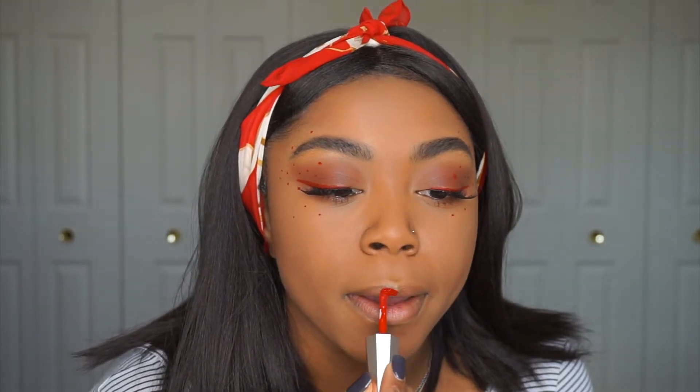This lip paint is super slippery and super liquidy, so you're going to need to be very precise. I'm going to let this dry — if you talk while it's drying, it's gonna get on your teeth. This definitely dries matte, so I'll let it dry and be right back. Alright, I've let the lipstick dry, put on some gloss — it's definitely bright, but it goes with the makeup!